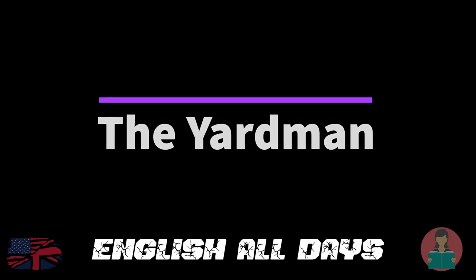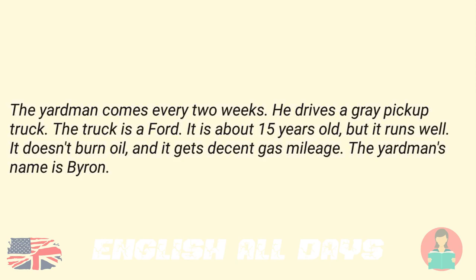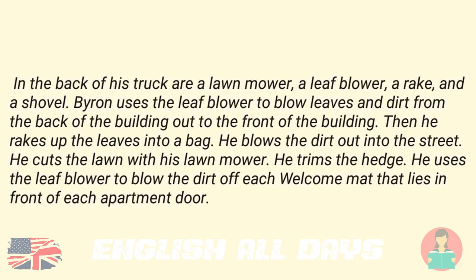The Yardman. The Yardman comes every two weeks. He drives a gray pickup truck. The truck is a Ford. It is about fifteen years old, but it runs well. It doesn't burn oil and it gets decent gas mileage. The Yardman's name is Byron. In the back of his truck are a lawnmower, a leaf blower, a rake, and a shovel. Byron uses the leaf blower to blow leaves and dirt from the back of the building out to the front. Then he rakes up the leaves into a bag. He blows the dirt out into the street. He cuts the lawn with his lawnmower. He trims the hedge. He uses the leaf blower to blow the dirt off each welcome mat that lies in front of each apartment door.